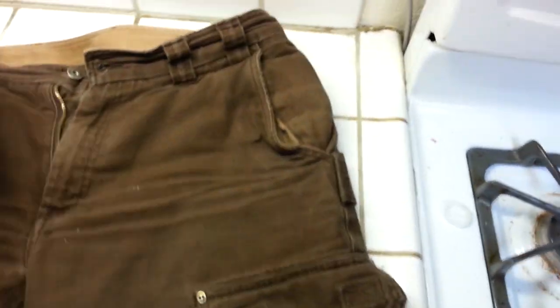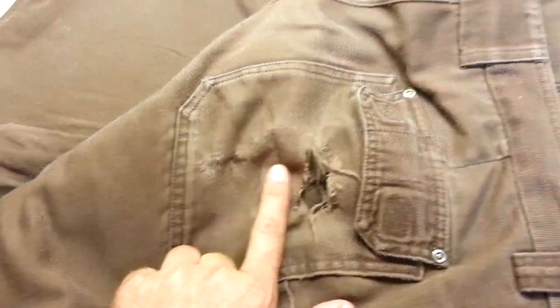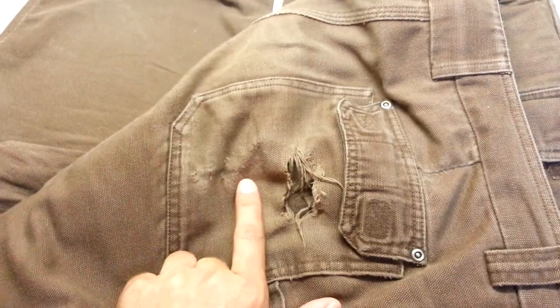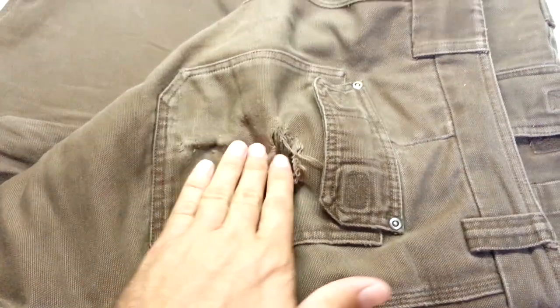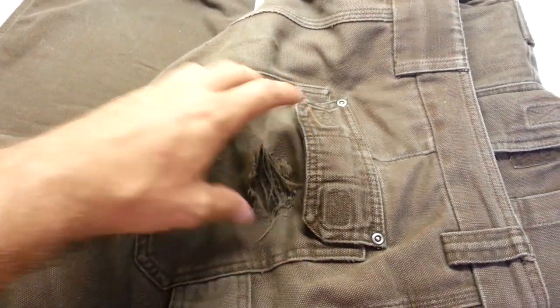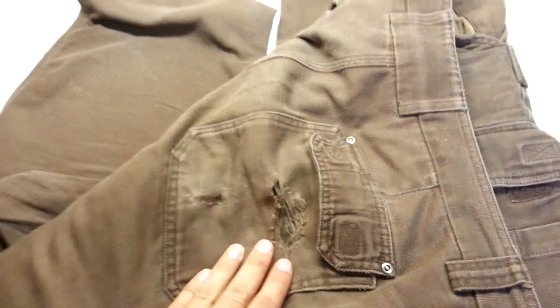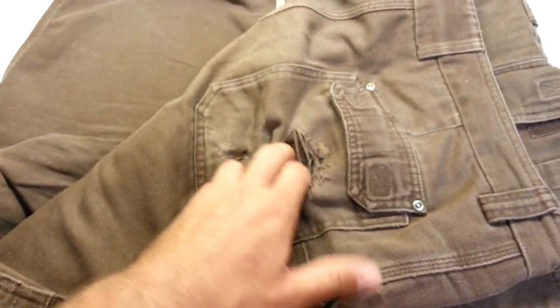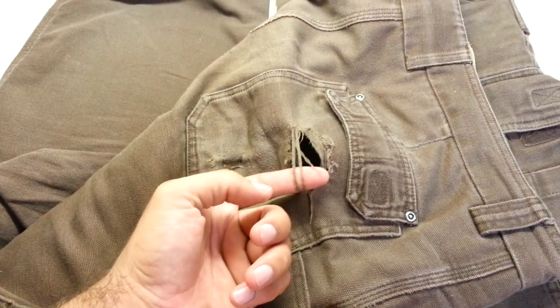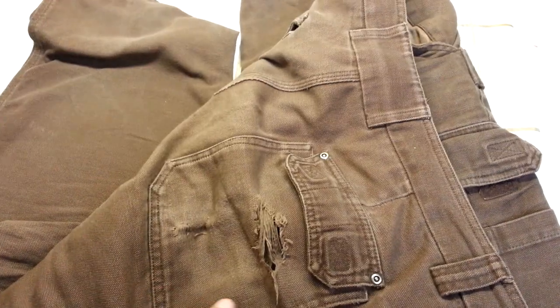The first place it started giving out was right here, and I think it was kind of ironic. At about $65 a pair, these took a swing at my wallet — and my wallet fought back. There was one item, the same shape, in that same spot every day, rubbing on the truck seat and rubbing on my safety harness. So about ten months into the year, this finally let go, and I was pretty impressed with that.